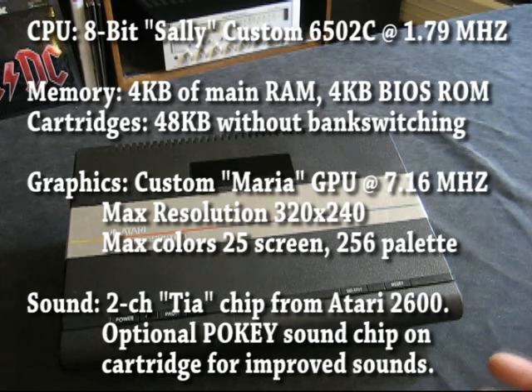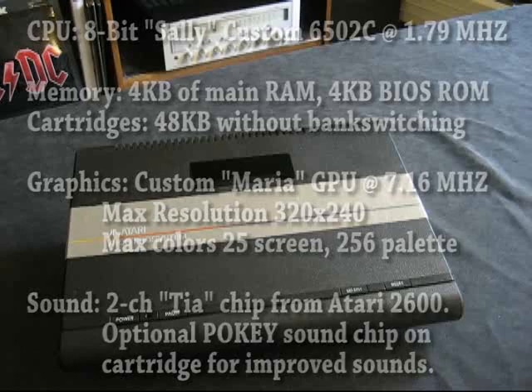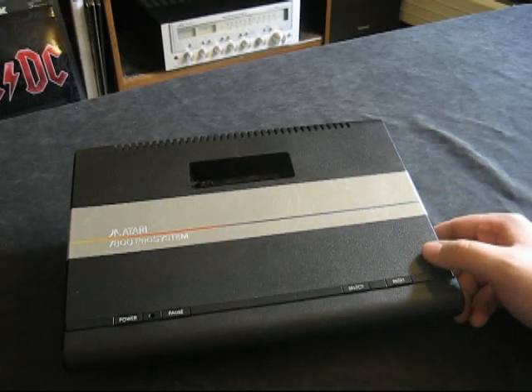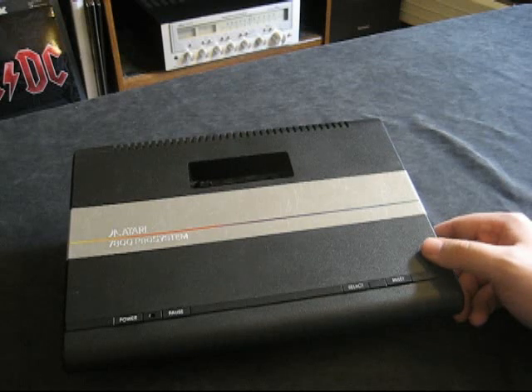To help combat this, when they built the 7800 they did allow for extra sound processors to be put inside the cartridges, which would help if you wanted better sound. There is also a lockout mechanism in the NTSC version — think of it like the 10NES chip on the NES — as Atari's way to try and combat some of the pirated games they saw on the 2600.